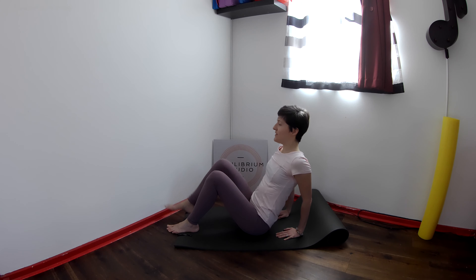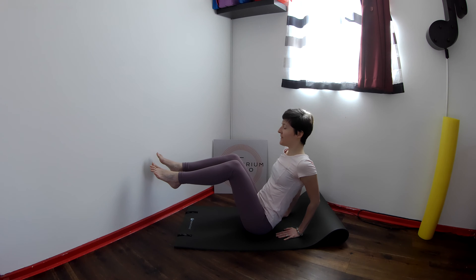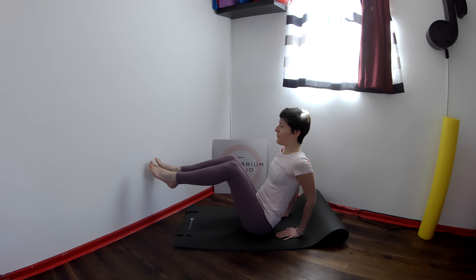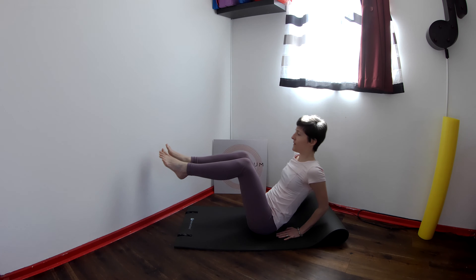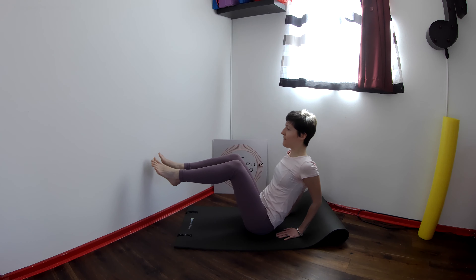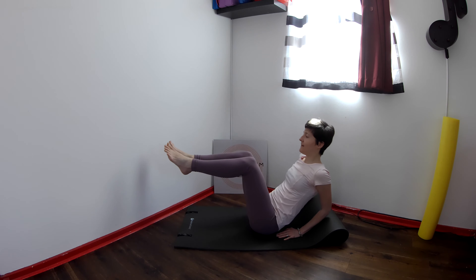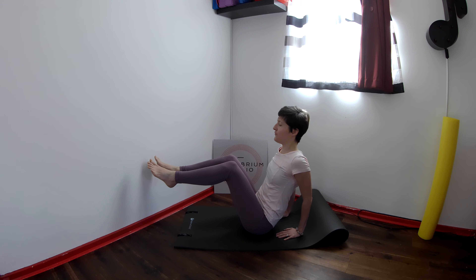Now let's make this more challenging. Lift the legs up and bend the elbows. So you're basically using the elbows to rock back and forward, keeping the back nice and straight. I suggest that you inhale to bend and exhale to straighten.